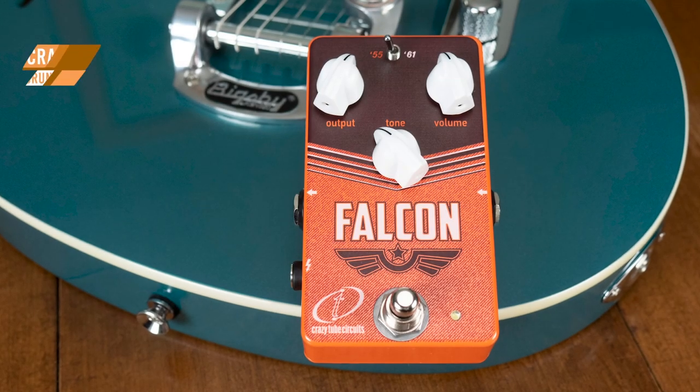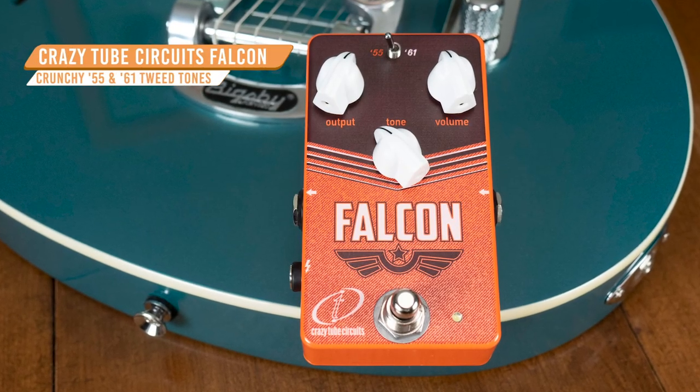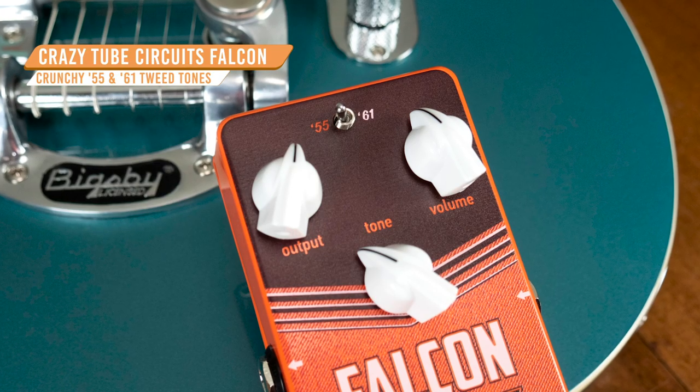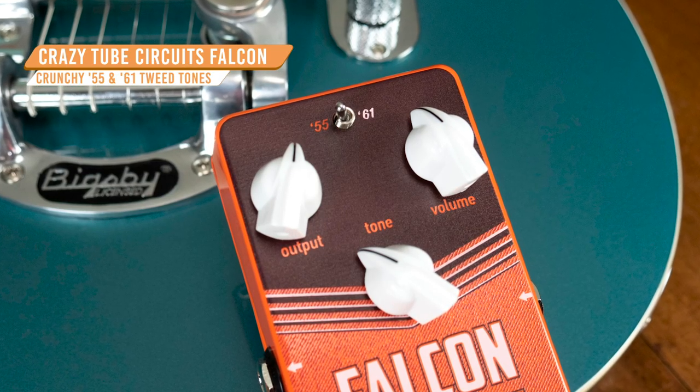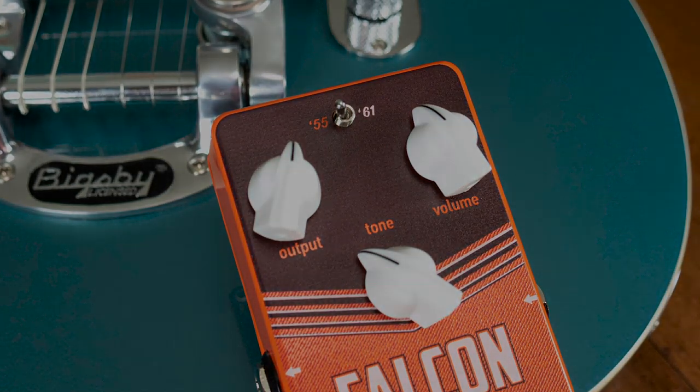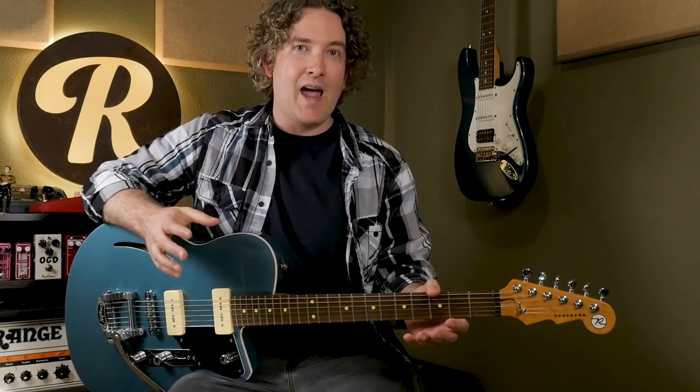Let's start with the pedal that's really the foundation of the whole sound, and that's the Falcon from Crazy Tube Circuits. This one goes after those Fender Tweed Deluxe tones from the late 50s, and you can switch between 55 and 61, which gets into those cleaner, brownface-style sounds. A great thing about these Tweed-inspired overdrives like the Falcon, or other ones from Love Pedal or Catlin Bread, is that they absolutely nail the sag and compression that these low-wattage amps give you. And then you can just back off with your playing, or roll back on the guitar's volume knob, and it cleans up just with a little bit of grit.